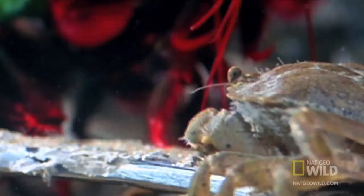Running for cover under a discarded glass is useless — the club of a mantis shrimp can easily break quarter-inch glass and the shell of a crab.